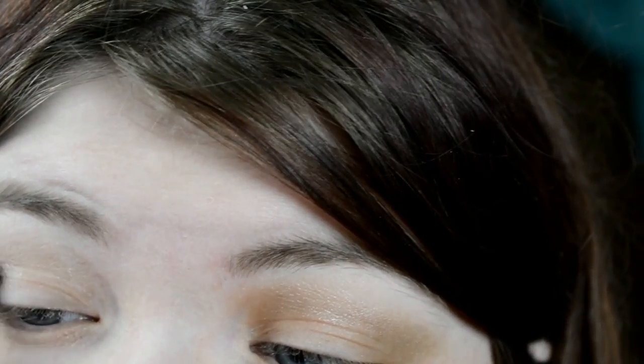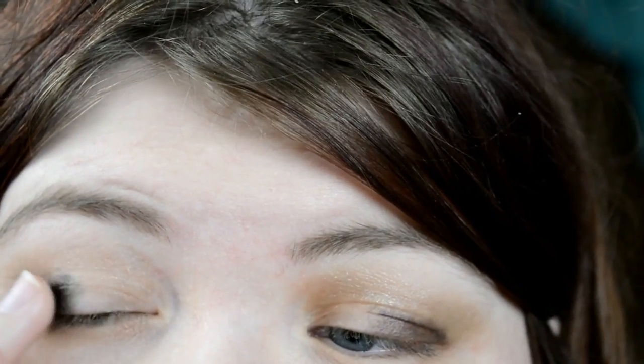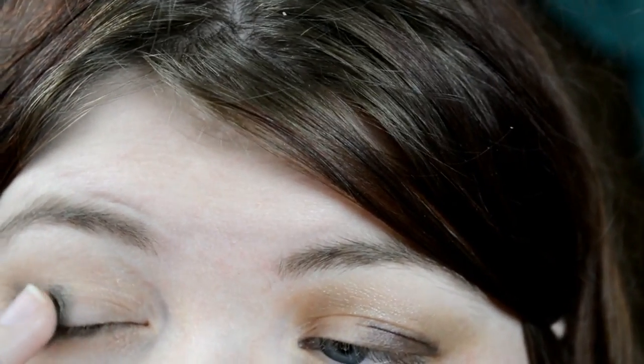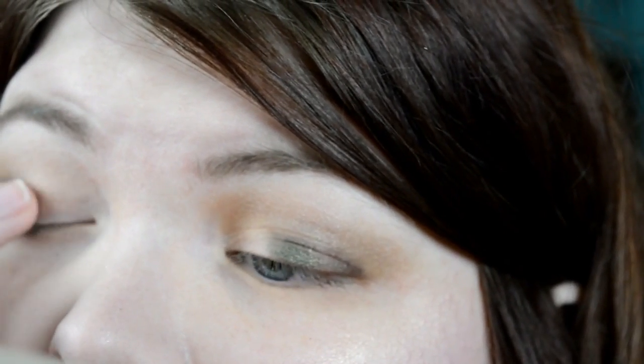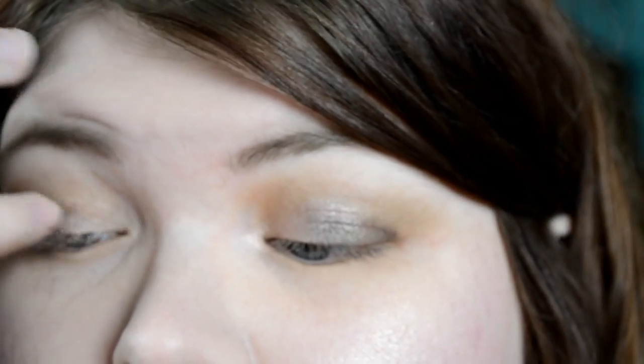And then I went ahead and I went in with the green shade from the Maybelline quad, once again just to add a little bit of dimension and darkness, sultriness to the look. And then I went in with the mauve-y shade, which is next to the green shade, and I went ahead and I put that on the lid. This is what kind of brings out the pink. And then on the inner corner, I used the lightest shade in the quad.